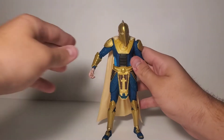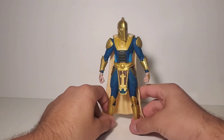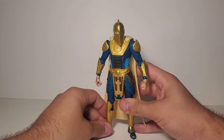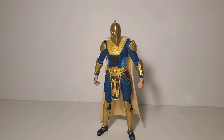Aside from the ugly wrists and the weird, useless trigger finger hand, I think he looks really, really nice. But let's talk about accessories for this guy, because it's an interesting conversation.